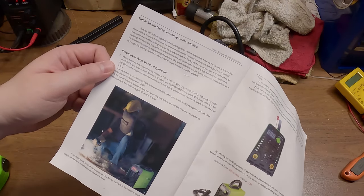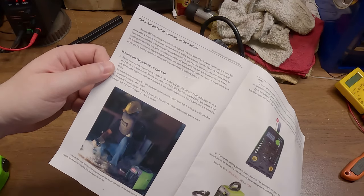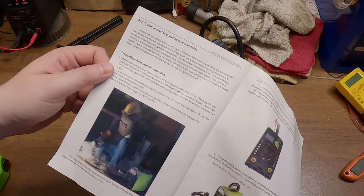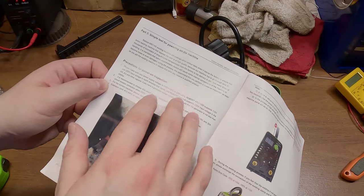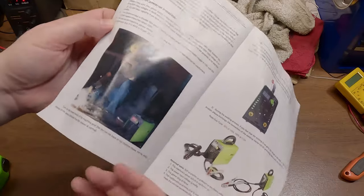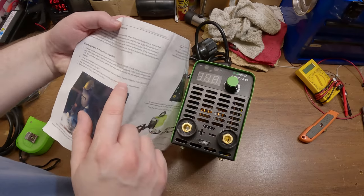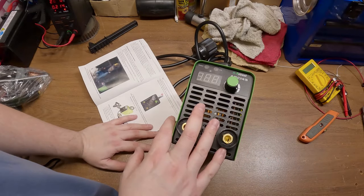Because the machine has to go through tens of thousands of kilometers of long-distance transportation, it's inevitable that some uncontrollable factors may cause internal components to become loose or even damaged. They recommend you perform a power-on inspection as soon as you get it. Now, on the outside of the box it said 230 volt only, but here it's telling you that you can run it off 110 — though they recommend a 50 amp circuit for 110, and 50 amp circuits basically don't exist for 110.